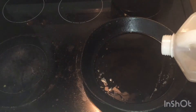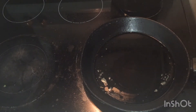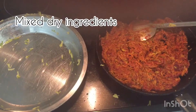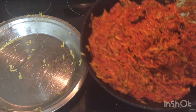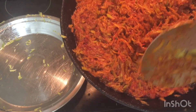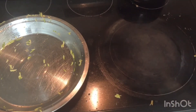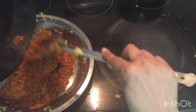Heat the pan and add oil. First add grated mangoes, then mix in the dry ingredients. Cook on medium to low flame. Note: we missed part of this video due to a technical error and will share it in another video.